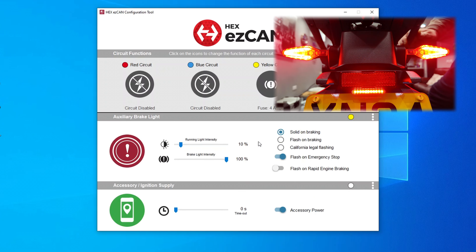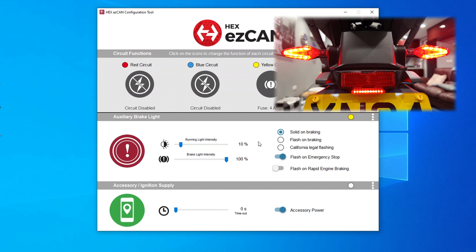Now I'll change it back to a solid brake light - and there's the solid brake light. However, I have it set so that it detects emergency stop - if the IMU in the bike detects a rapid deceleration it will flash, as OE stop lamps do. It's all coupled to the emergency braking light which is standard on most new motorbikes now. So it would flash on emergency stop as well. Quite straightforward - nothing complicated there at all and very very easy to use.